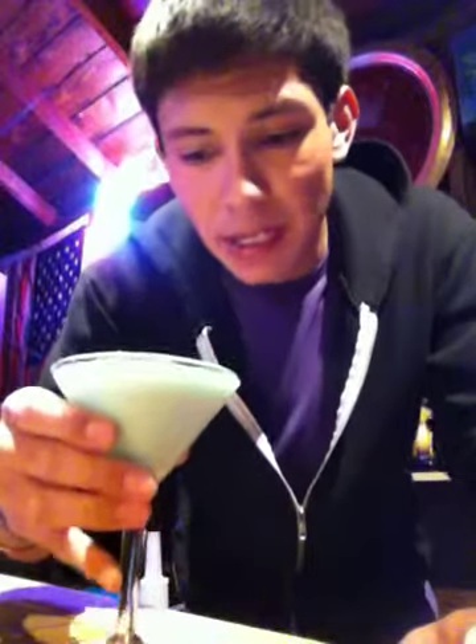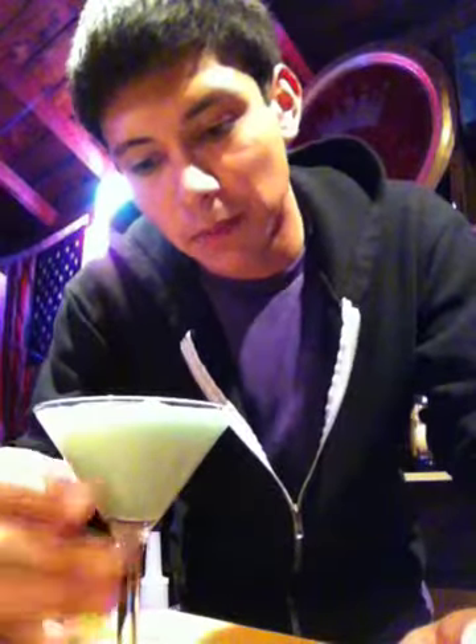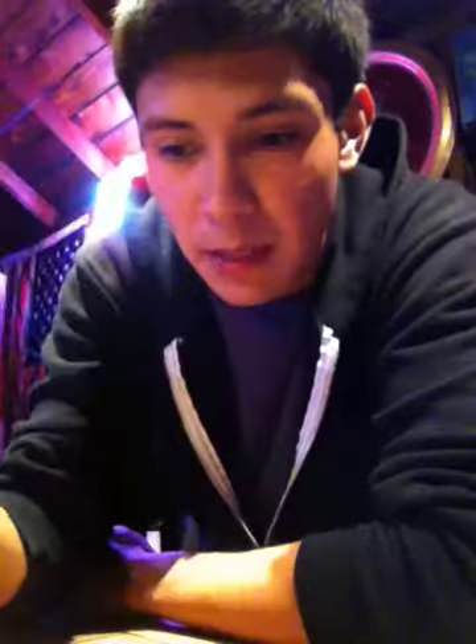Really good. You can't even taste the alcohol in it — that's the best part. I mean, I like alcohol, but in a milky kind of drink it's best not to taste it, and you definitely can't taste it here. But a few of these will get you buzzed. That's a grasshopper.